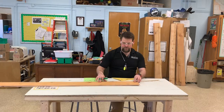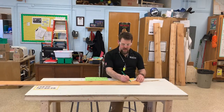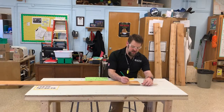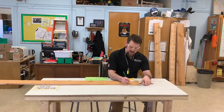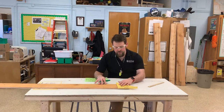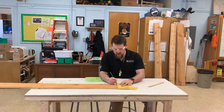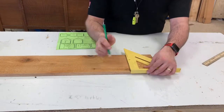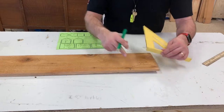We're going to start by making our first measurement four and three quarters of an inch from the bottom. Then we're going to make another line. I have a line here at four and three quarters of an inch, and I use the square to make sure I have a matching side.